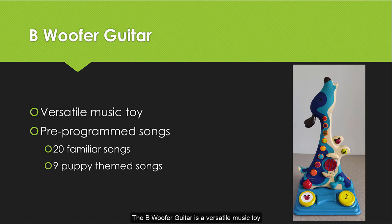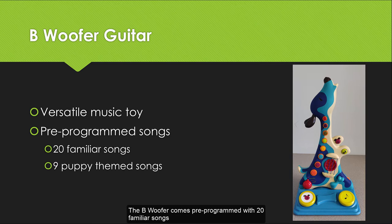The Bee Woofer Guitar is a versatile music toy with several fun settings and functions. The Bee Woofer comes pre-programmed with 20 familiar songs and 9 puppy-themed songs. The songs can be played by either pressing buttons or strumming the strings of the Bee Woofer Guitar.